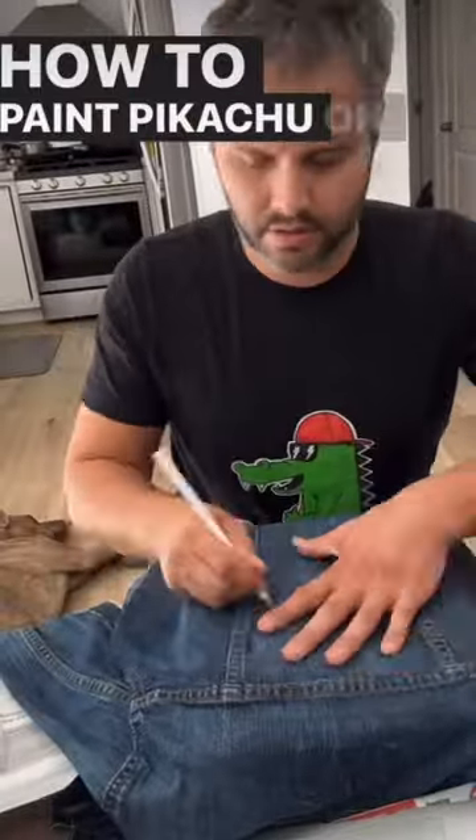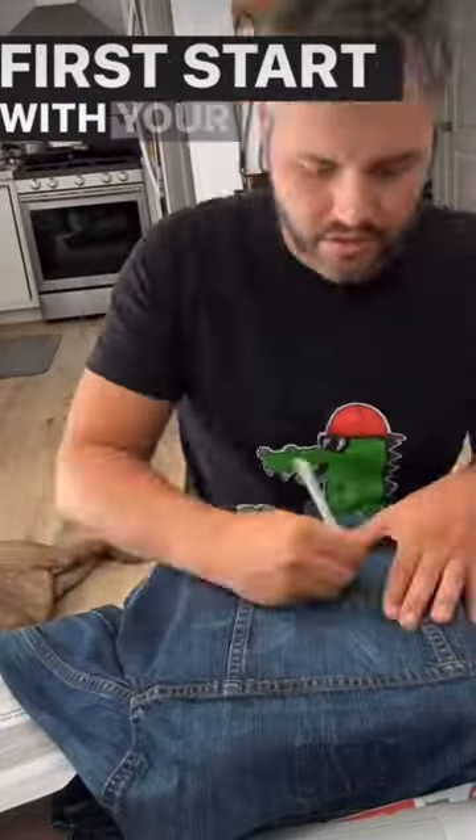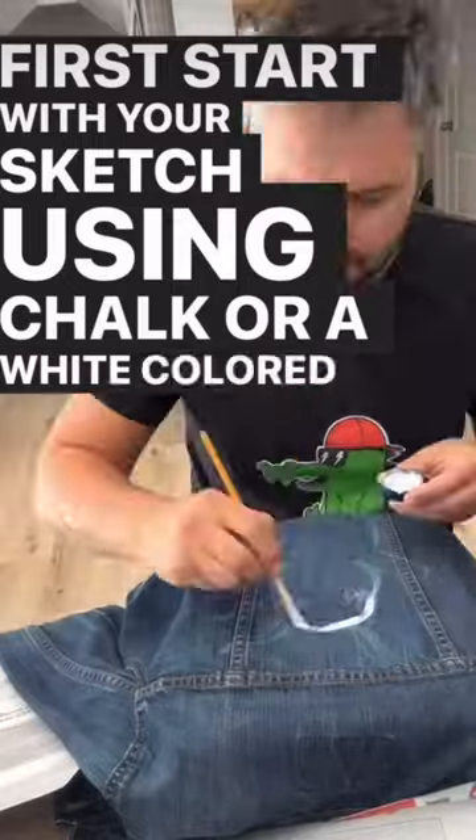How to paint Pikachu on a denim jacket. First, start with your sketch using chalk or a white colored pencil.